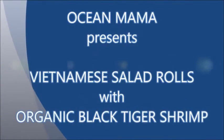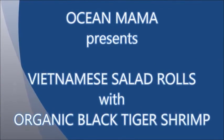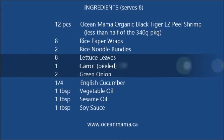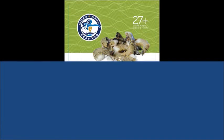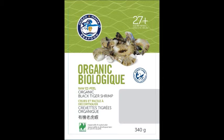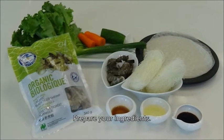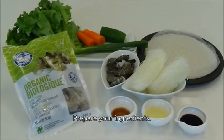Today we'll be making Vietnamese salad rolls using our organic black tiger shrimp. Here are all the ingredients you'll need for this recipe. As always, get them ready before you start so your meal can go as planned. Today we're going to use our organic black tiger easy peel shrimp. Gather the rest of the ingredients and let's get ready to cook.